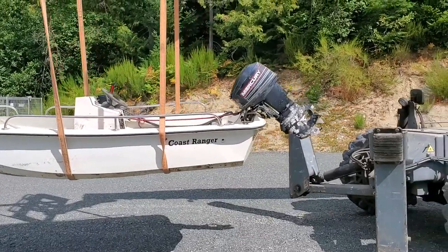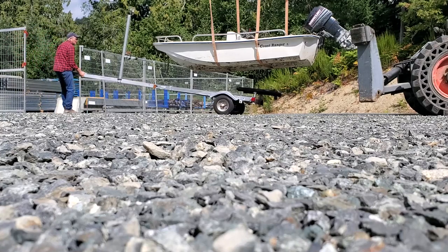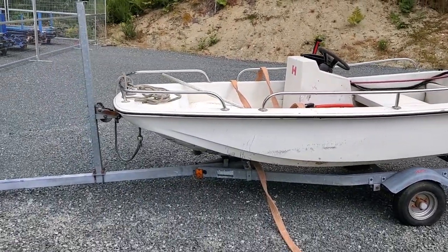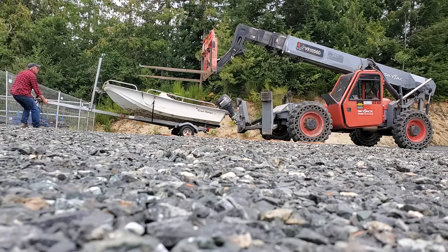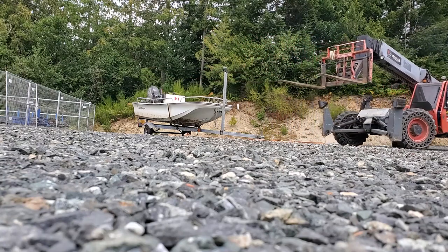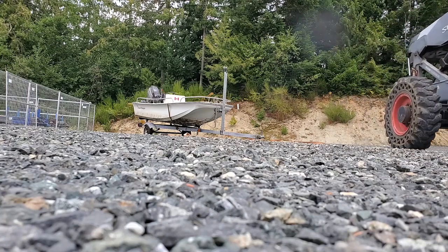So I'm going to position the trailer under this thing now and just lower it down onto the trailer. The trailer's pointing the wrong way — obviously I can't get out that way. But I'll just flip the trailer around manually. There it is, ready to go. I'm just going to strap it down to the trailer. And it's ready to roll, kinda. Now we're going to get out of here.